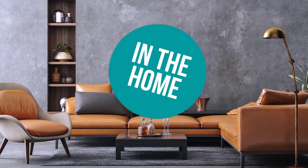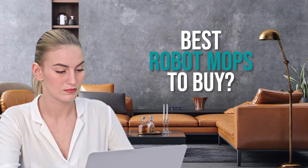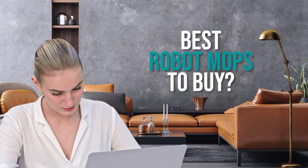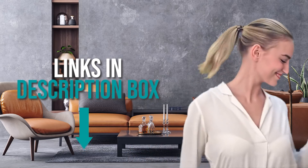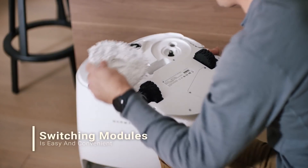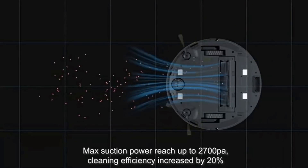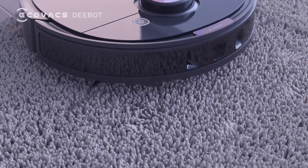Welcome back home enthusiasts! We're here to help you decide which robot mops to buy today. Don't worry about taking any notes — all the links for the products we mention are in the description down below. Robot mops can really make a difference with your floors whether you're dealing with muddy paw prints, small spills, or dirt in general. These provide the finishing touches and prevent you from having to mop by hand.